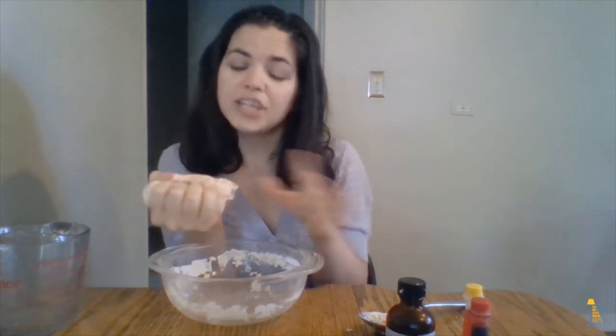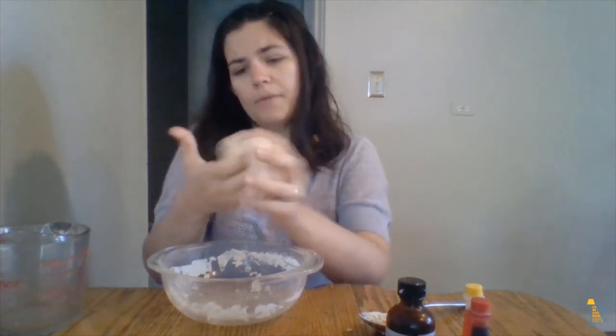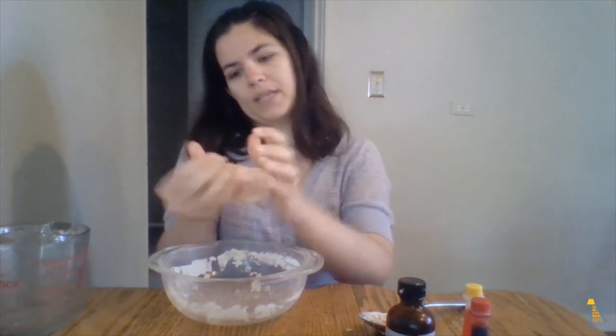If you want to make a project that you're going to save, just leave it out on the windowsill for a couple of days once you're done, and the dough will dry out and you can save it for a pretty long time. If you want to save the dough to play with later though, be sure to store it in an airtight container like a plastic Ziploc bag. That way the air doesn't get to it, because the air will dry out the Play-Doh and then you can't play with it anymore.